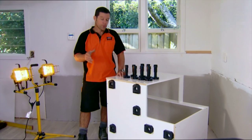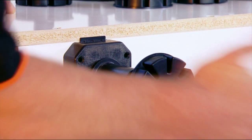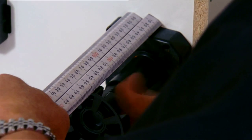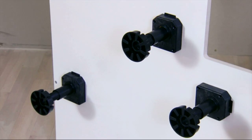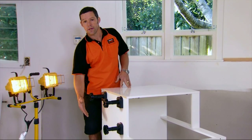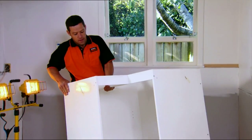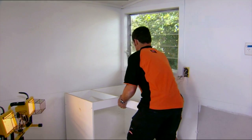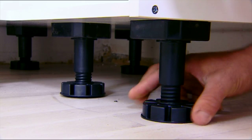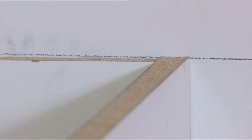Now we're ready to start putting in our adjustable feet — these are pretty simple. Put them in and wind them out to approximately 150 millimeters. Time to flip this over. Be really careful that you don't put any pressure on the side of the feet, so you might want to get someone to give you a hand. Just carefully lift that into position and adjust your height using the legs, leveling up to your height line.